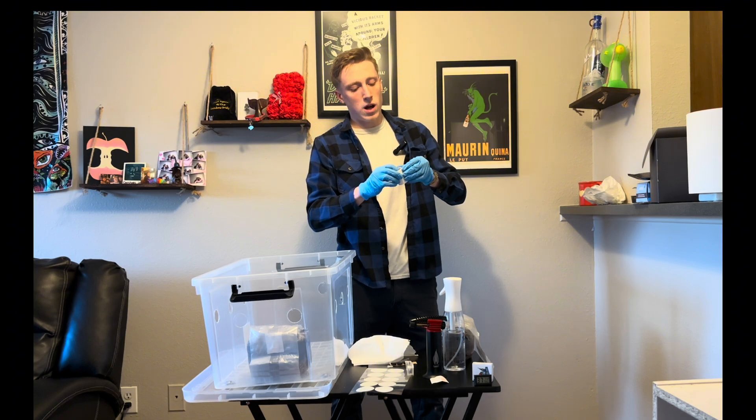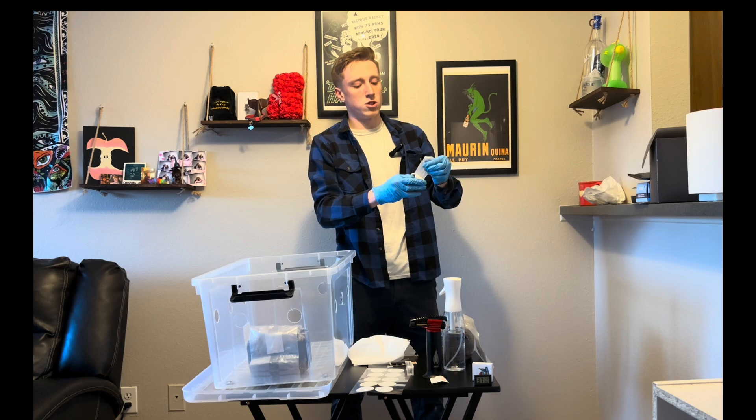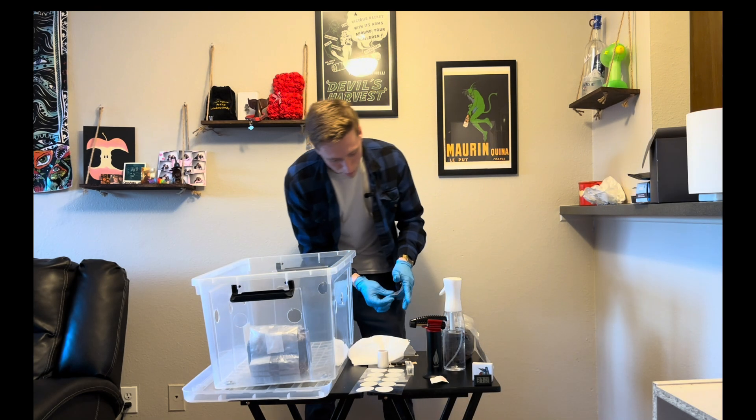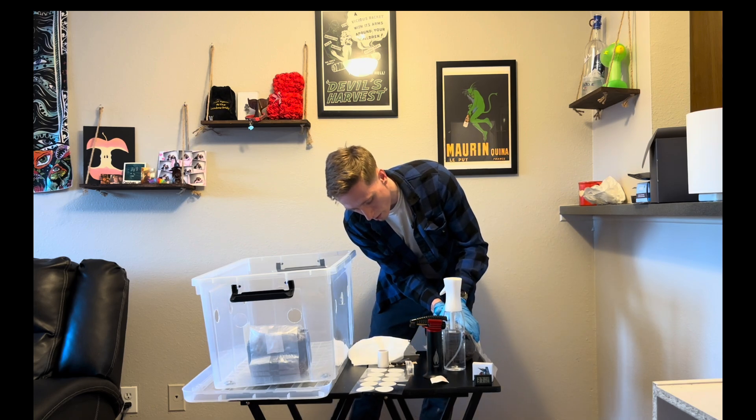Normally I would be wearing a mask right now when inoculating without a self-healing port, but for the quality of the video I am not too worried about it.